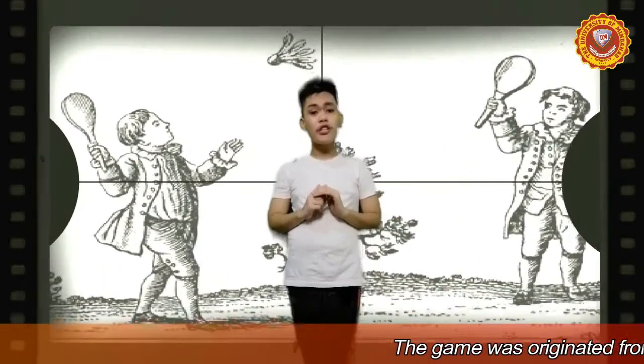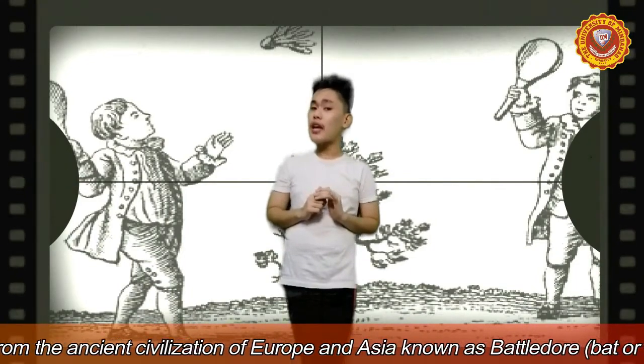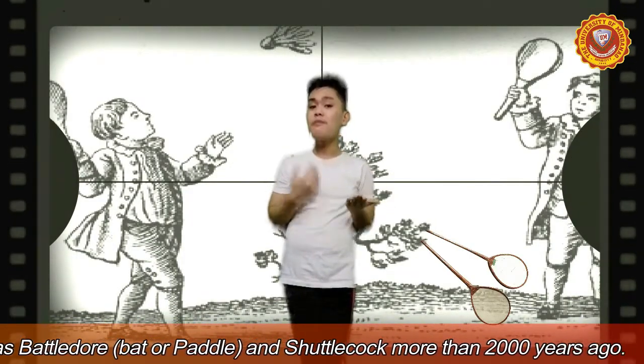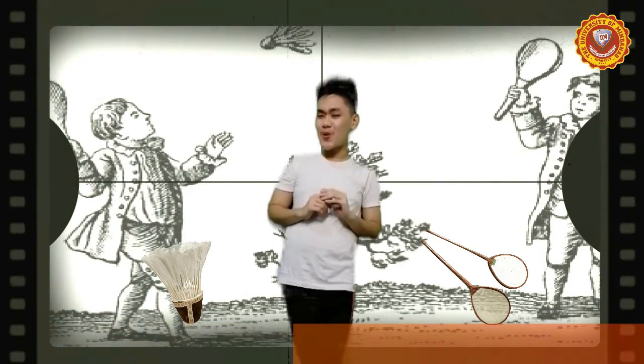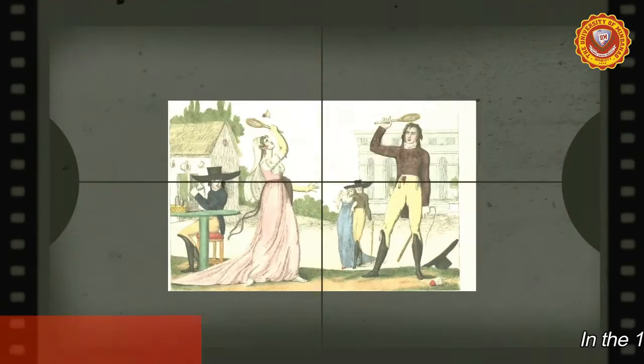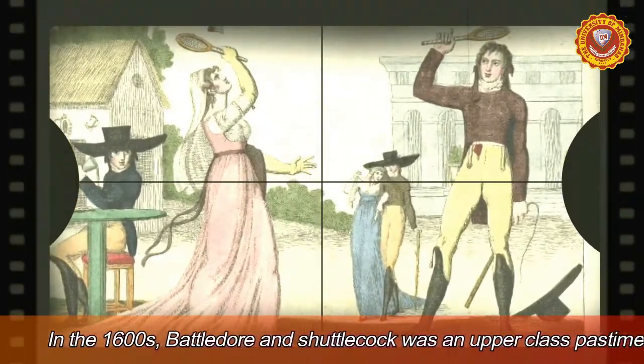The history and origin of badminton was originated from the ancient civilization of Europe and Asia, known as Battledore or Battledore and Shuttlecock, more than 2,000 years ago. In the 1600s, the sport was an upper-class pastime in England and many European countries.